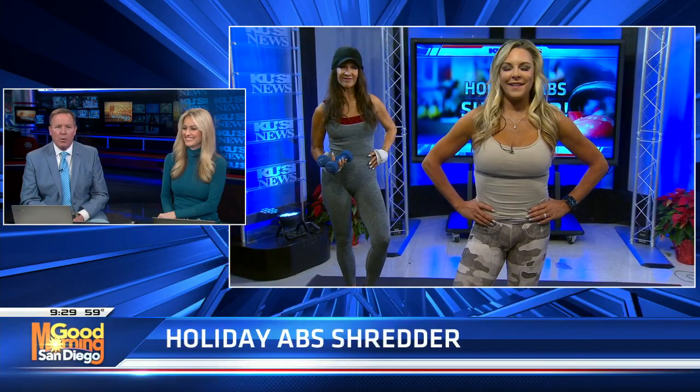Alright, so you had your fun eating all those holiday treats, and now it's time to begin to get rid of the fluff. KUSI's fitness expert, Cindy Whitmarsh, has your holiday abs shredder workout. Good morning, you guys. Yes, if you've overindulged like a lot of us have, never fear. Kathy and I are here. We're going to shred some abs this morning. Yes, we are back to reality.